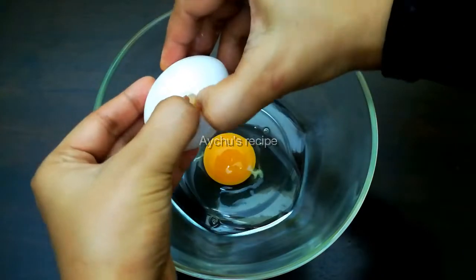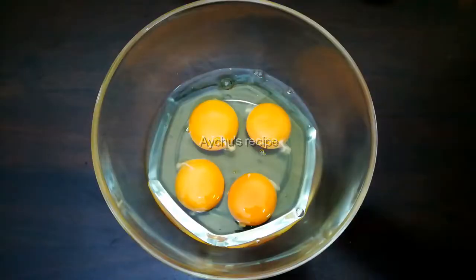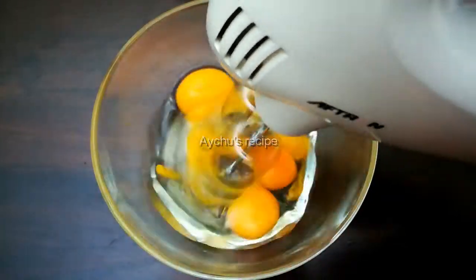I put in the flour. I put it in the cooker on a plate.